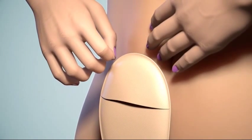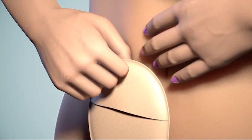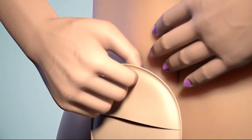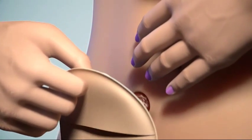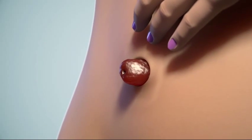Place one hand on your skin above the bag, and then with your other hand grip the top of the bag and flange. Then gently start pulling downwards away from your body to remove the bag, always remembering to support your skin whilst doing this.